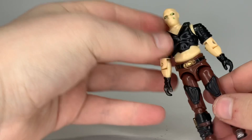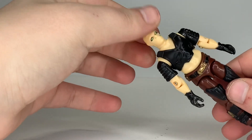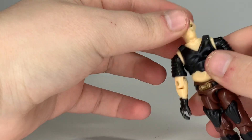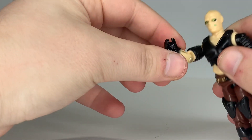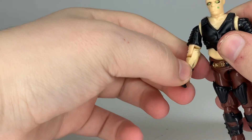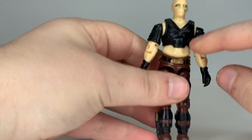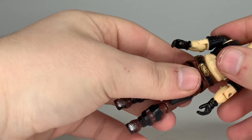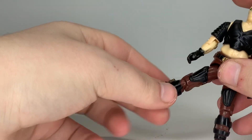Let's go over Fun School Zartan's articulation — the standard articulation for most figures in the U.S. I removed the hood to demonstrate articulation a little bit easier. He has a swivel at the head, a hinge and swivel at the elbow, and swivel arm articulation, which is a little stiff on this figure. The figure is also held together with the rubber o-ring like in the U.S., so he has a pretty good range of motion with a hinge at the hip and a bend at the knee.